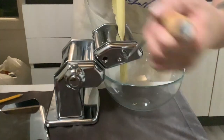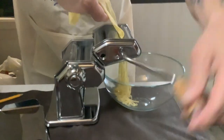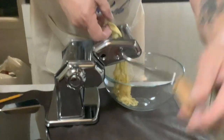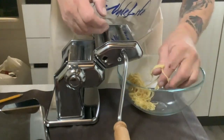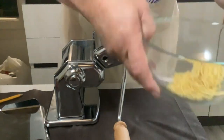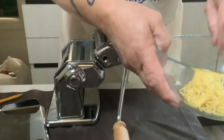You'll see it starting to come down. And there's my pasta! That's why you want flour on it. Now it's ready to go in the pot.